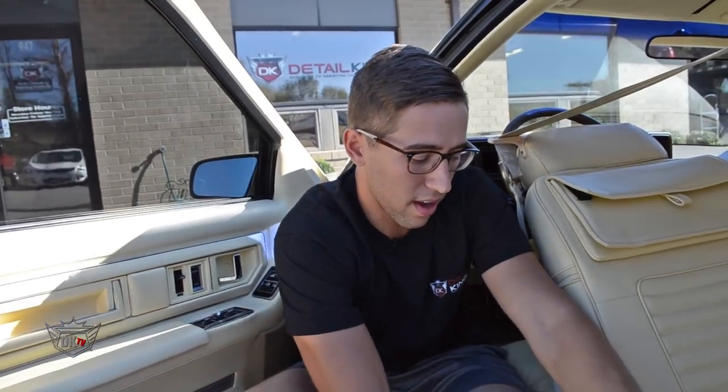Hey, what's going on guys, John here at detailking.com. Today I wanted to show you our ink remover pen. This pen does an awesome job at removing ink stains from the leather seats of your vehicle. It's important to only use this product on top-coated leather such as acrylic or polyurethane — never use this product on non-top-coated leathers such as suede, nubuck, kid glove, pigskin, or rawhide.